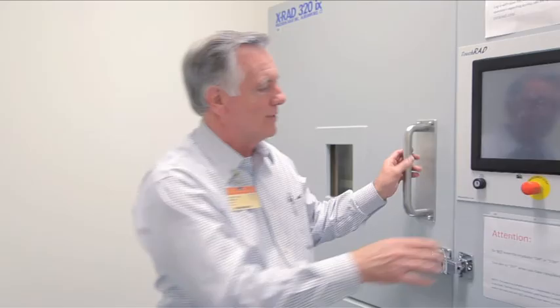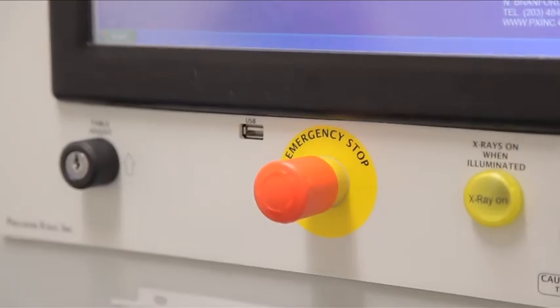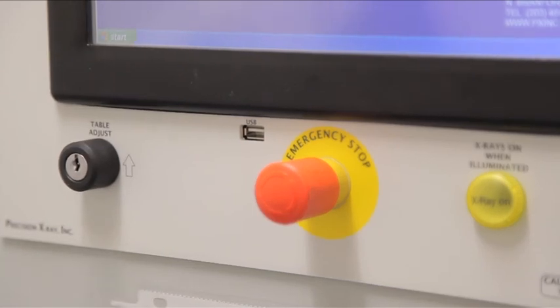When you come into the room, the first thing you're going to do is turn on the machine. You'll also notice there's an emergency stop button that will allow you to stop the machine at any point during the irradiation if a problem occurs. When the irradiation is on, there are two lights that come on — one here and another light up top as well.